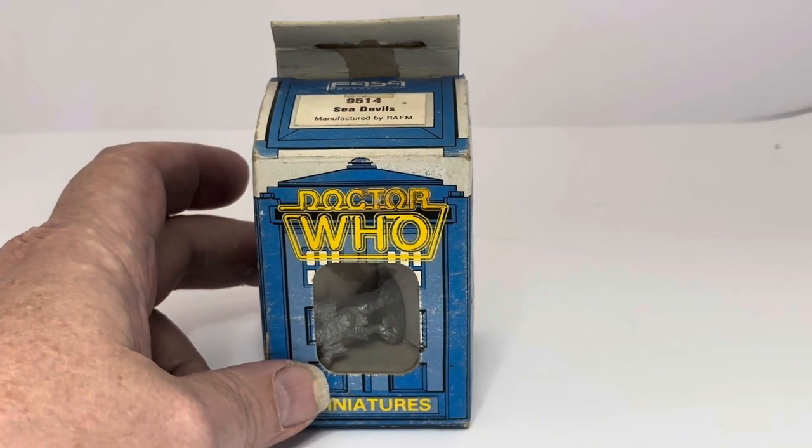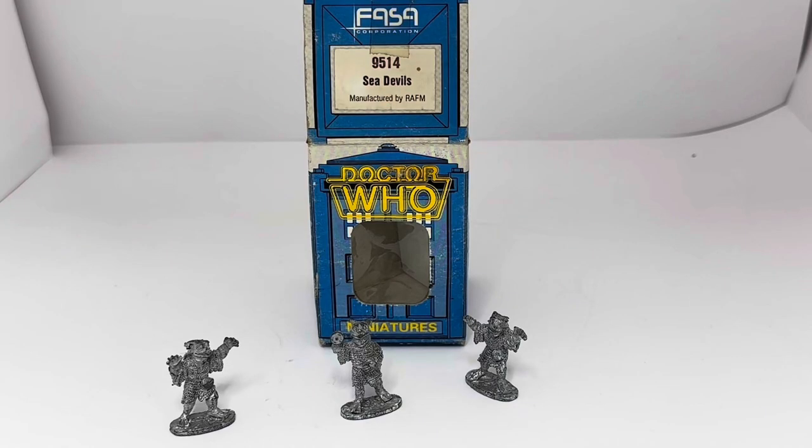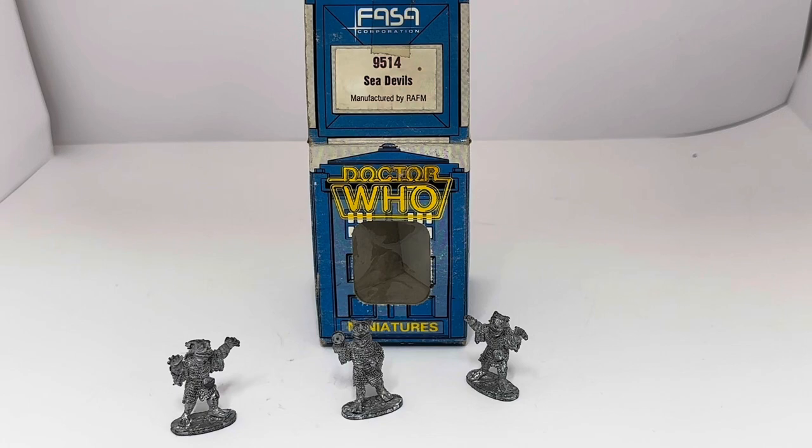So without further ado, let's open the box and have a look at the figures themselves. I've removed the figures from the box. As you can see, you've got three miniature white metal figures, all standard 25 millimeters tall and unpainted.